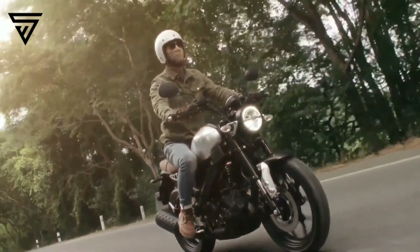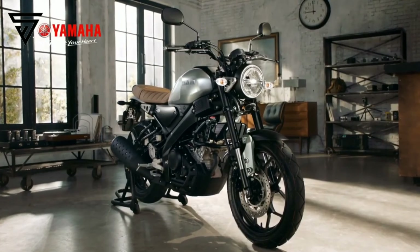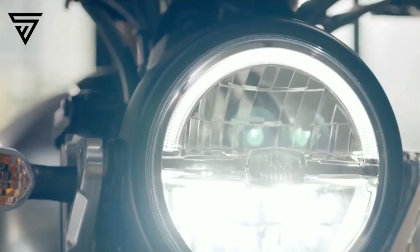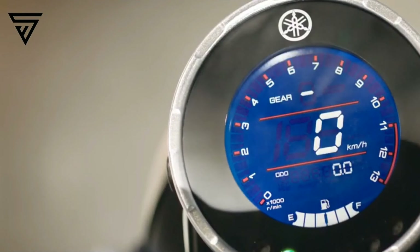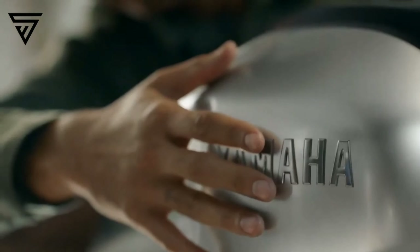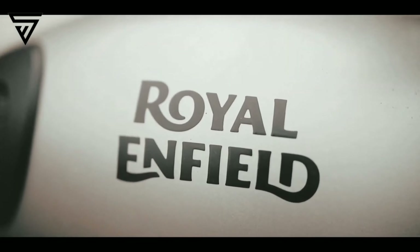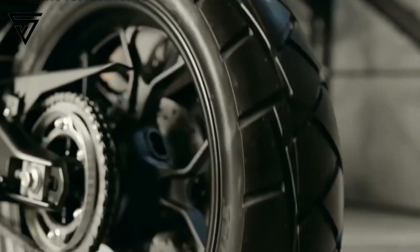We are talking about a scrambler type vehicle. It features LED headlights and DRL, and the finish is super. It has a retro style and the console is all LCD digital with a blue and white combination and tank finish. The tail light is similar to the Royal Enfield Meteor, giving it a retro style.